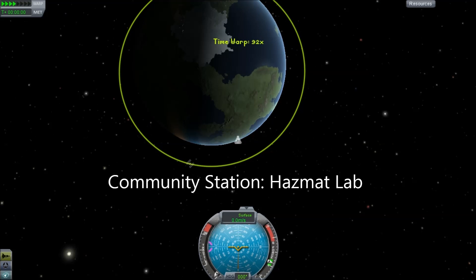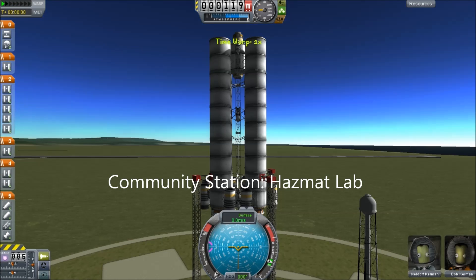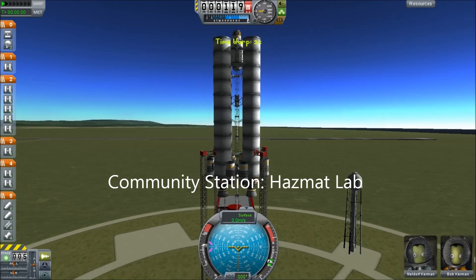Hello, it's Scott Manley here, and I'm presenting my addition to the YouTubers Community Space Station Project.